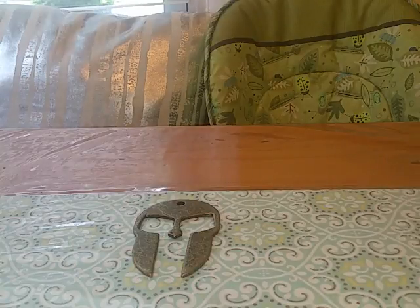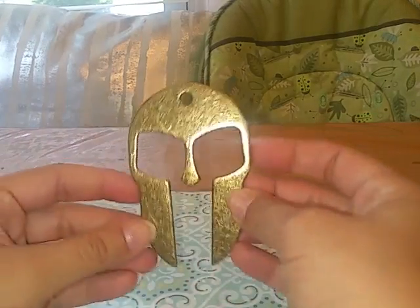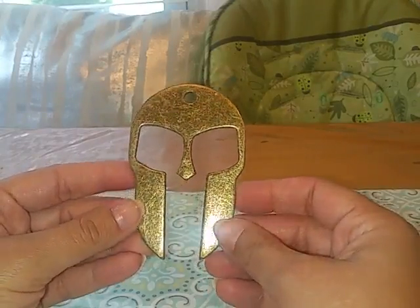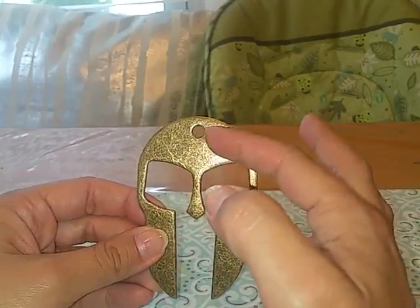I just wanted to do a video so you can see this better than you can in the photos. It looks like a Spartan helmet — it's got a really cool design. My husband was really excited when he saw it. I got it in the bronze finish.